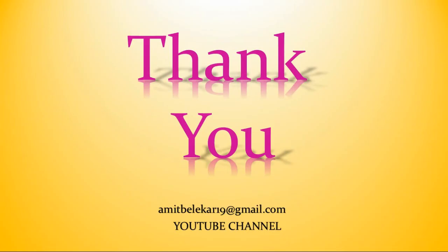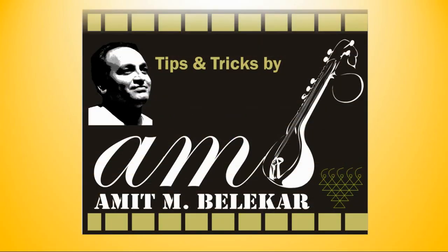If you have any queries you can contact me at my email address given below. If you want to watch more such videos please like and subscribe to my channel Tips and Tricks by AMB. Thank you once again, I'll see you next time.